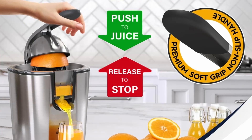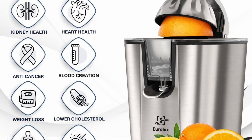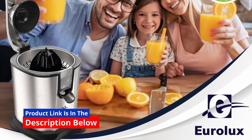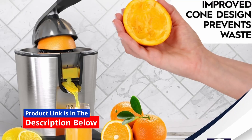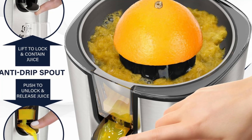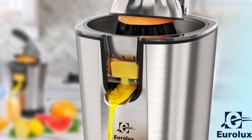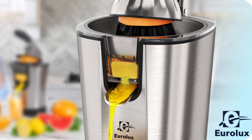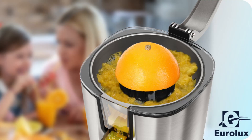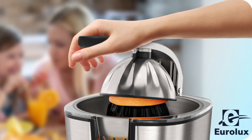Final Thoughts: The Eurolux Electric Citrus Juicer PowerPro stands out as one of the most powerful and efficient citrus juicers on the market. With its 300-watt motor, sleek stainless steel design, and user-friendly automatic operation, it offers everything you need for a premium juicing experience at home. Whether you're a citrus enthusiast or just starting your juicing journey, this juicer delivers in every aspect, from efficiency to style. If you're ready to transform your kitchen into a powerhouse of nutrition and enjoy the freshest juice with minimal effort, the Eurolux Citrus Juicer PowerPro is a must-have.